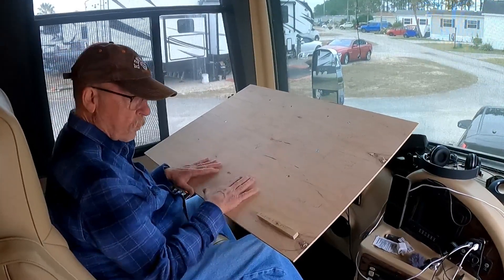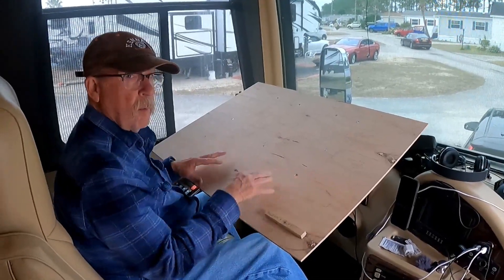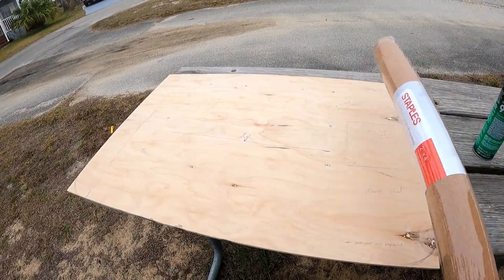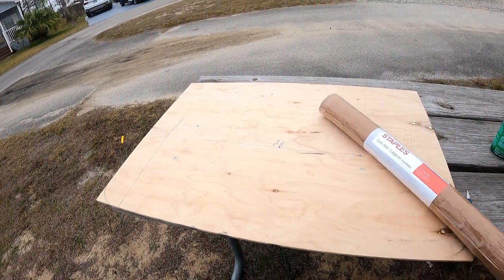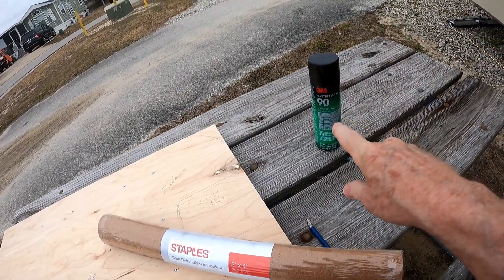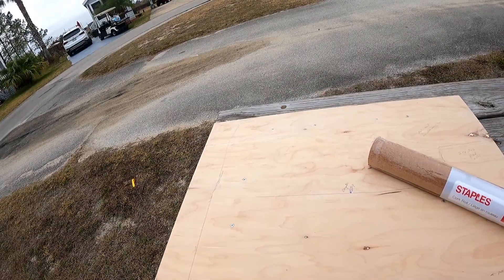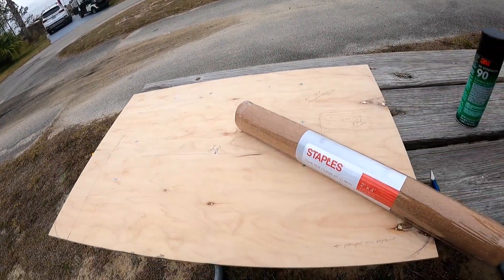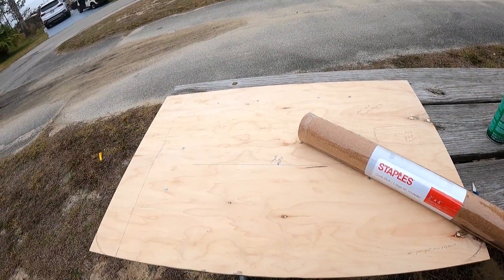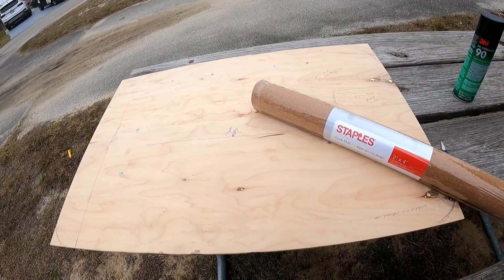Now what we want to do is cover this with some kind of rubber or anti-skid material so the keyboard and computer don't slide around. The next step is covering this up. We found some cork — a roll of cork — and what we're going to do is spray 3M 90 on the board and on the cork, lay it down, smooth it all out. We've got something to use like a rolling pin, and we'll do a time-lapse of putting that on there.